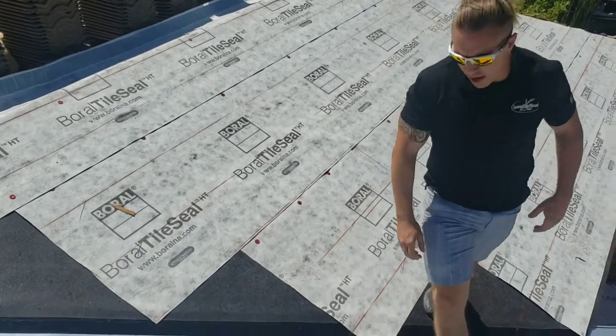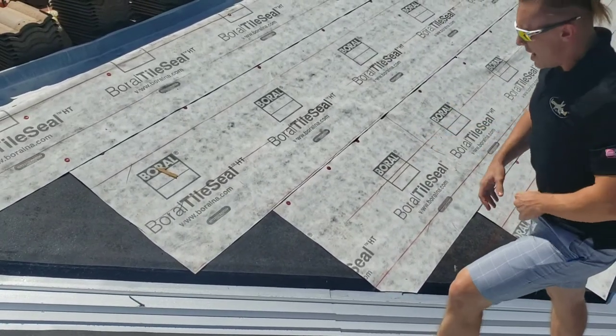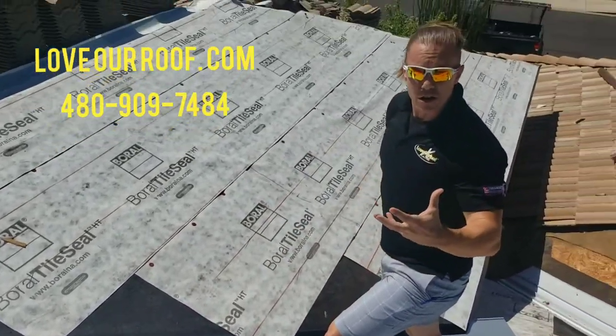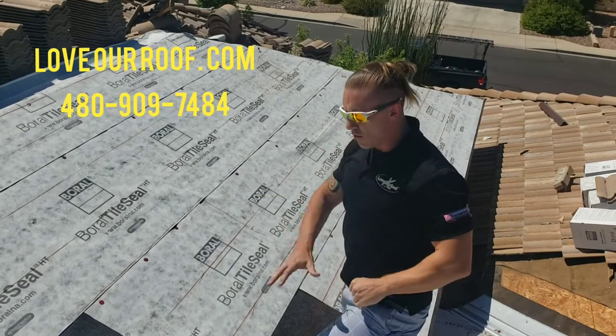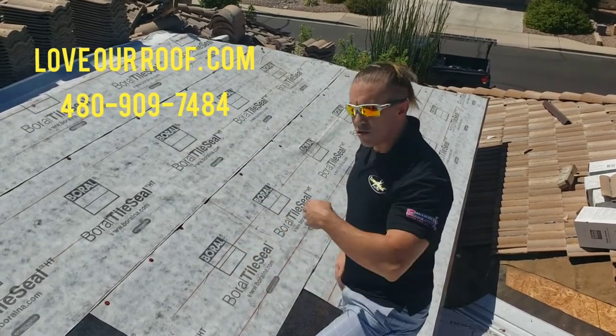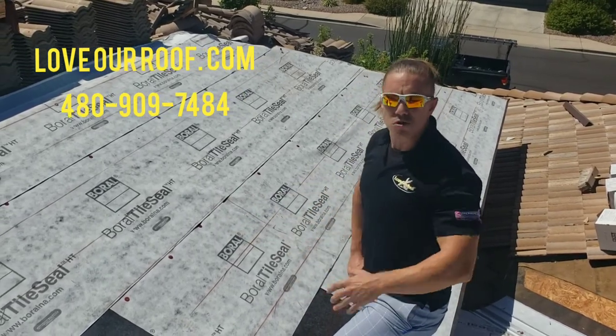Another thing that we do — while it's not code here in Arizona, it is something that we do on every home — is we install ice and water, which is this right here. That's a leak barrier. It's actually an upgrade over your traditional underlayment, and we put that in all the valleys in order to ensure that the areas most prone to leaking, which is your valleys, have the most protection.